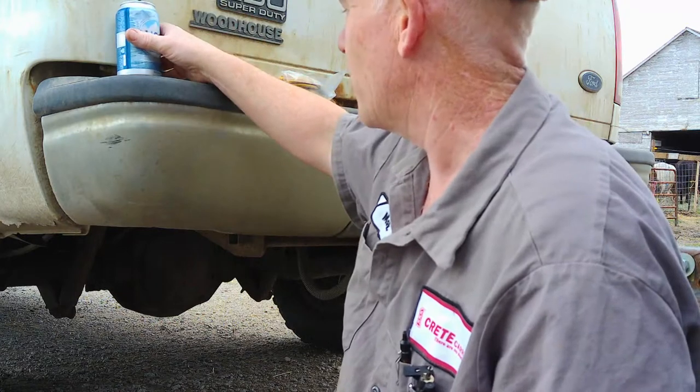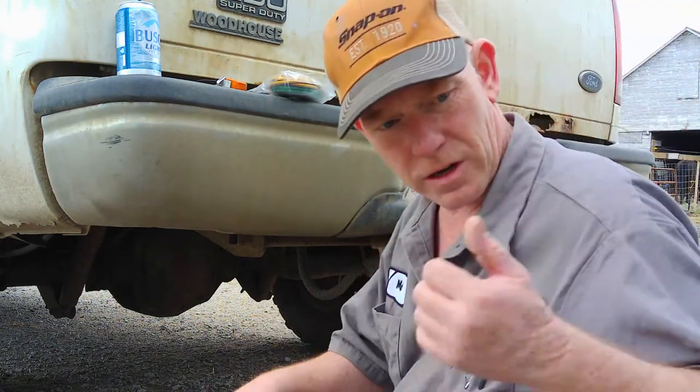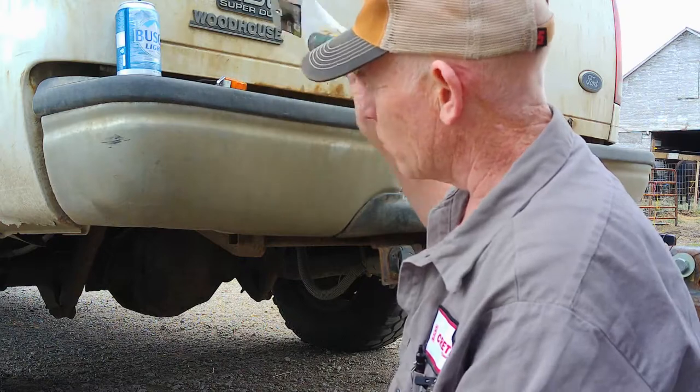Morning, welcome to All Right What's Next. Today we've got to try and hook up some wiring for a horse trailer. Somewhere along the line, the horse trailer wiring went bad. It's somewhere up in the frame and I haven't been able to locate the problem, so I'm just going to run a new harness down the length of it.